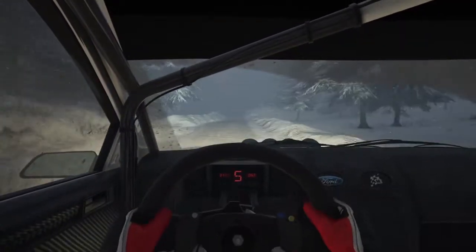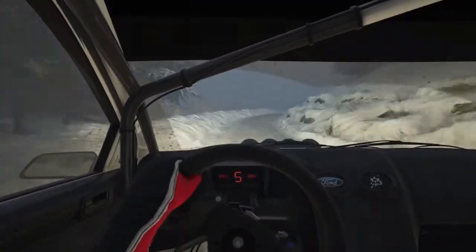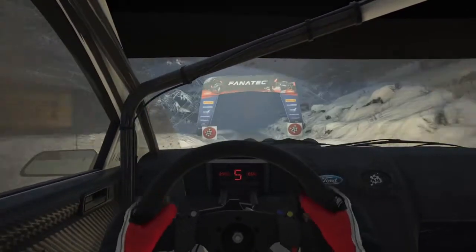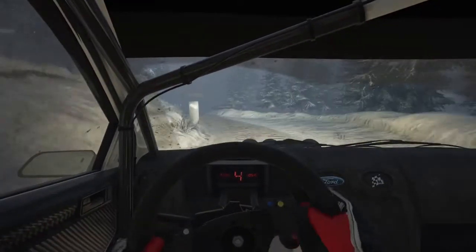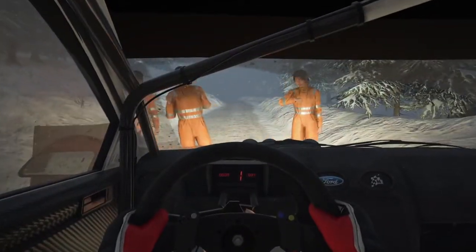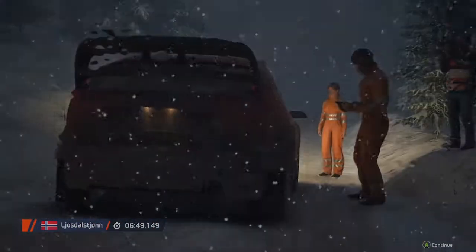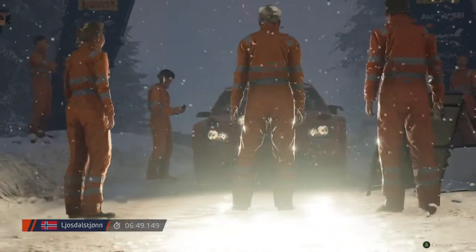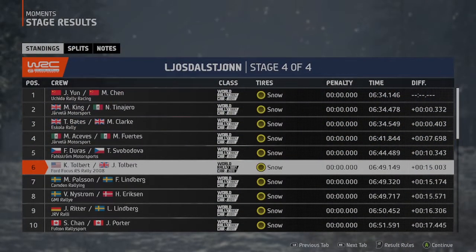Slight left, long, into crest, into four right, tightens, 100, over finish. Six right to stop. Six minutes — that's a six minute 49.1. To stop. A valiant effort in a very tricky stage there. Unfortunately though, it's not enough and this pairing have dropped in the current standings.